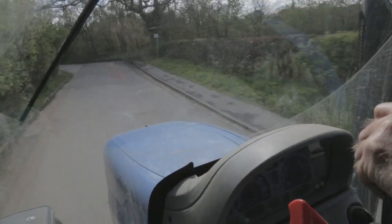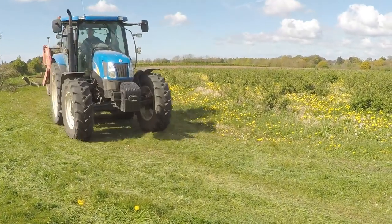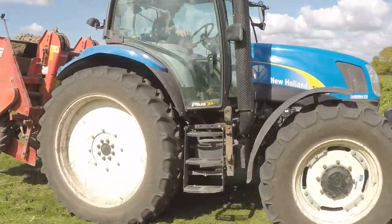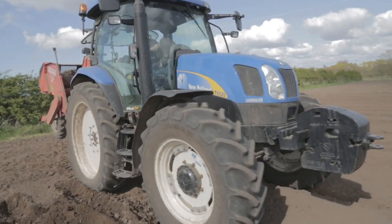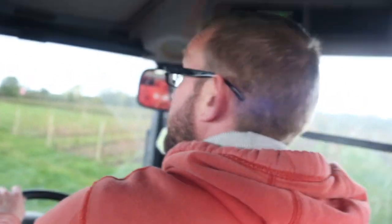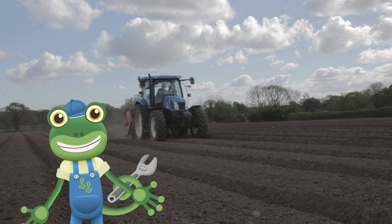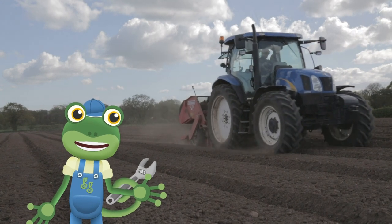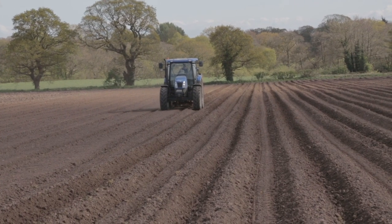Thanks Andy! Tractors can drive on roads, but muddy fields are where tractors can really get to work! The huge wheels mean they'll never lose grip, no matter how sticky it gets! In the spring, it's time for the farmers to get into the tractor and plant some seed potatoes! They drive in straight lines, creating these lovely neat rows!